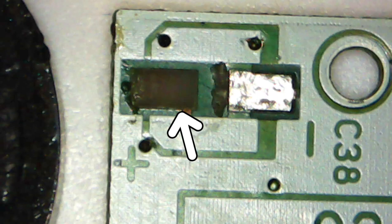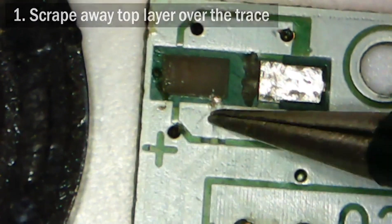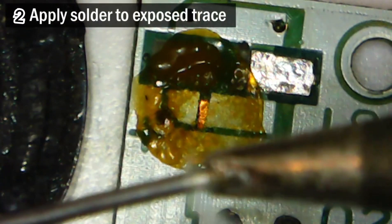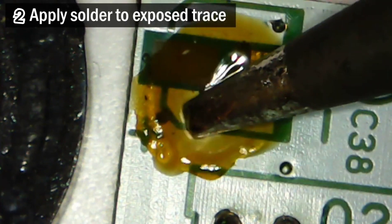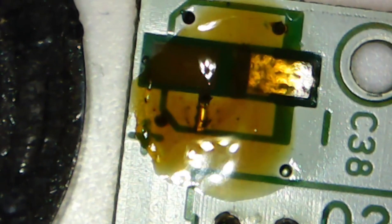Generally, whenever you have the problem of missing solder pads on any PCB, all you need to do is find the trace solder mask layer leading to it. In most cases, it will still be there. Then peel off the solder mask layer covering the copper foil underneath it. Apply some solder on the copper foil and you can solder whatever it was that was there before — be it a resistor, capacitor, or a female USB charging port in this case.